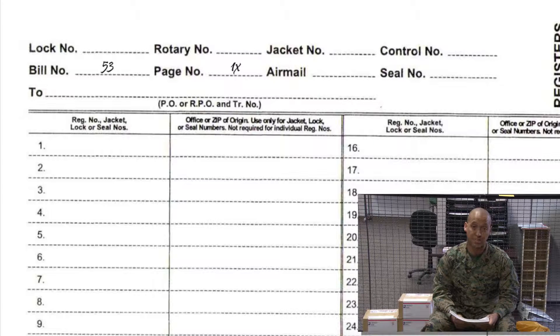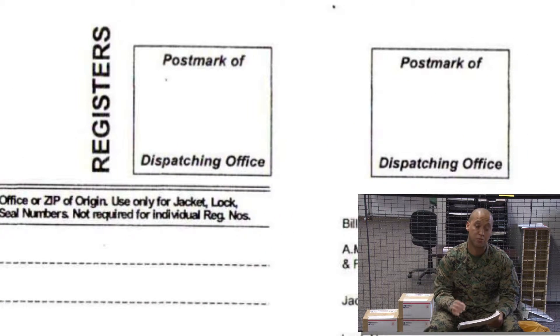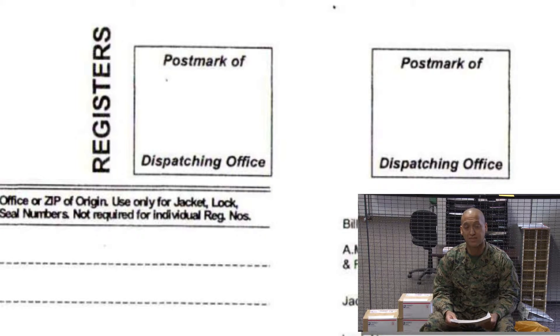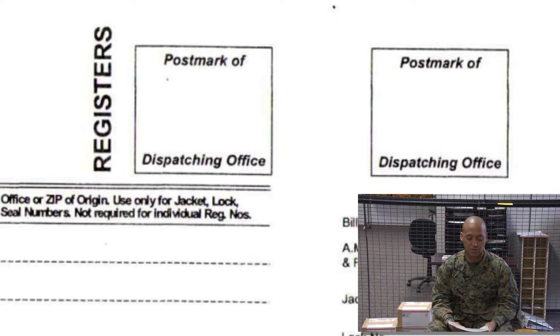Air mail will be left blank, and your seal number will be the seal that you will be utilizing to close your registered mail pouch. Under the 'To' section, we will list where this mail is being dispatched to. To the right, where it says 'Registers Postmark of Dispatching Office,' that is where we will use our all-purpose date stamp to show the date that this mail was dispatched.